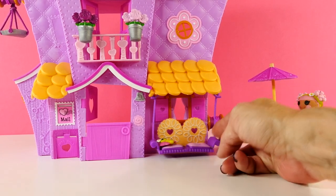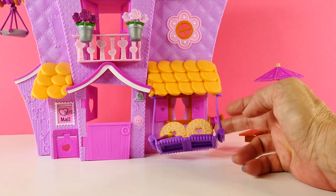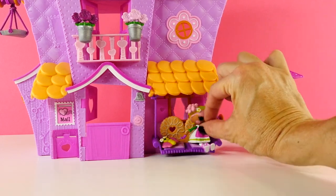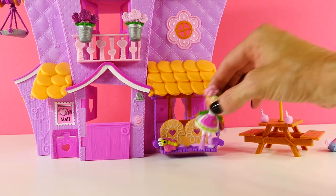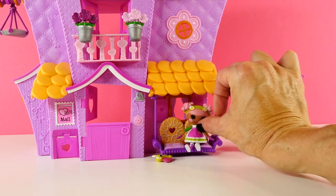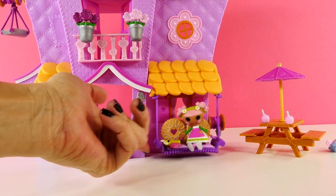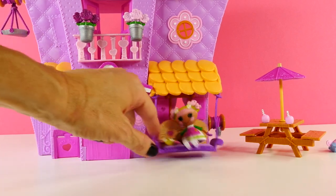And then this is another really cute little feature — this is a little porch swing, and Cotton Blossom can sit right there. The La La Loopsie dolls are kind of hard because they're so wobbly. So see that cute little porch swing?